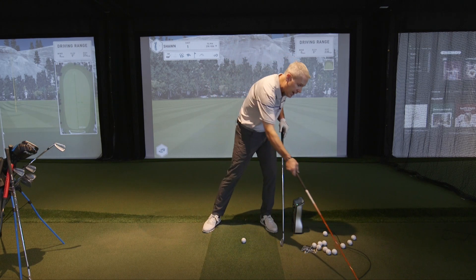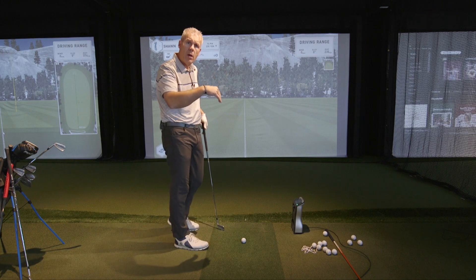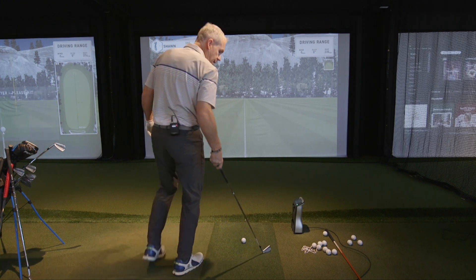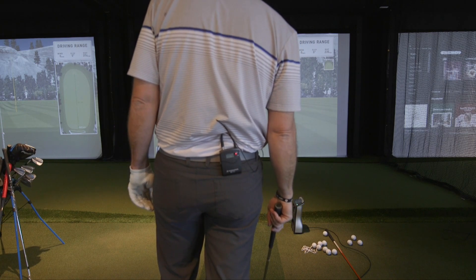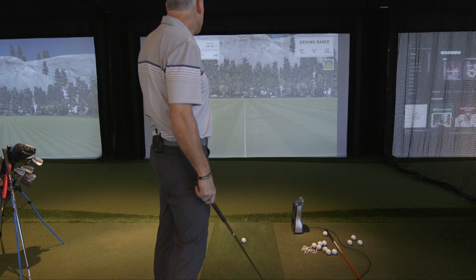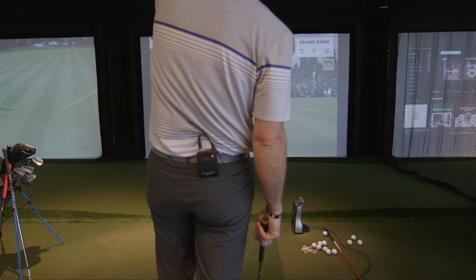So I'm going to put it to the test: I'm going to do a fade, a draw, a high, and a low shot with each club, and let's see what the advantages or the pitfalls of each would be. The green is at 235 yards. I'm going to start with a little fade.